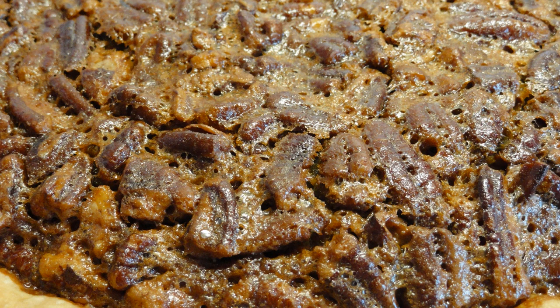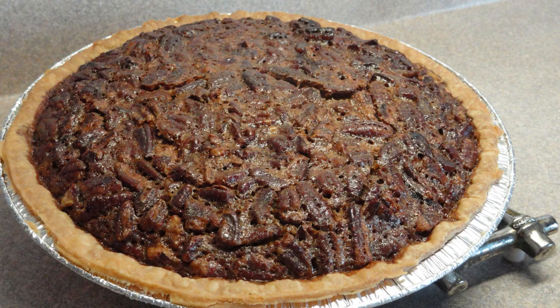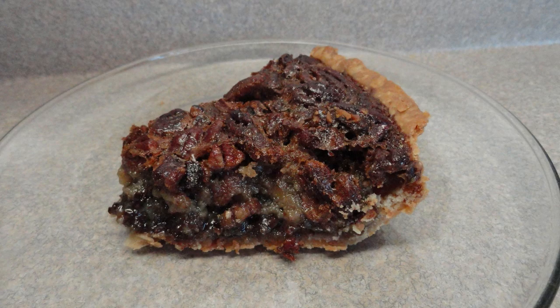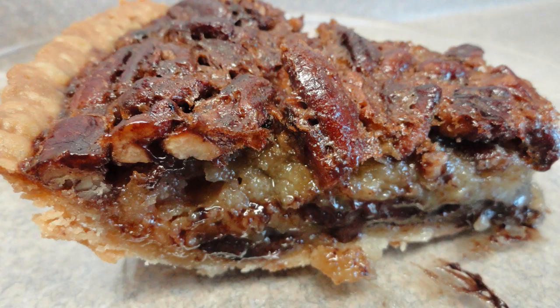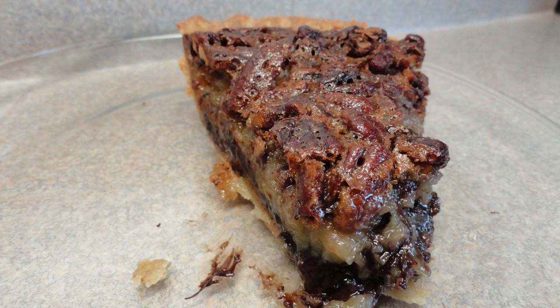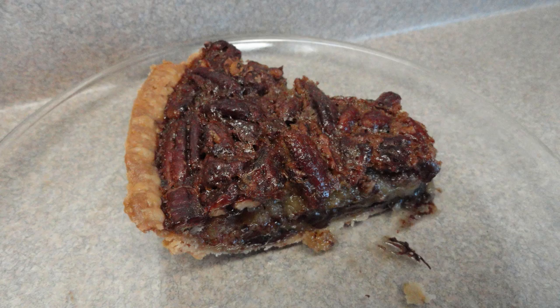This tastes a lot like pecan pie but cranked up a notch. My family absolutely loved this, and as a matter of fact I've made it twice since I posted it on YouTube. This is a winner — give it a try! Bye!